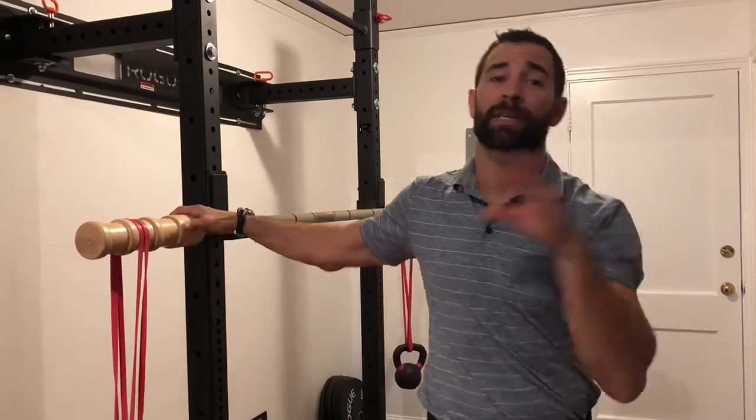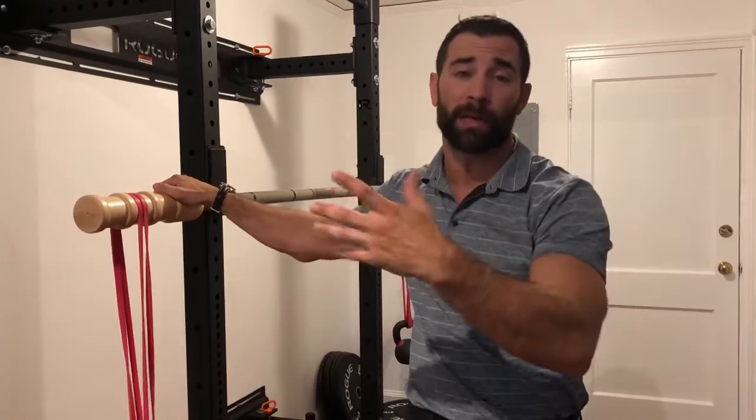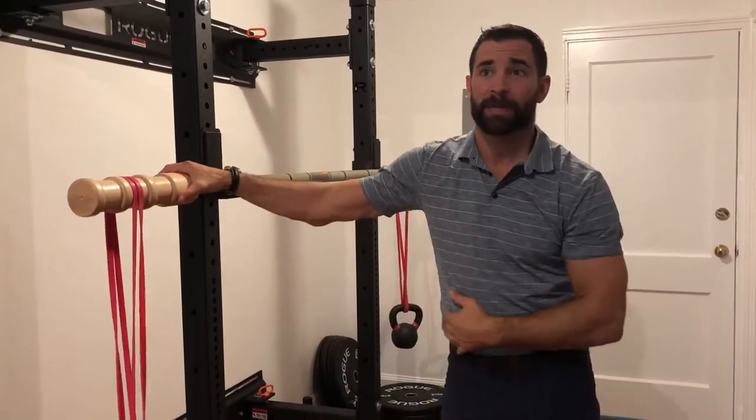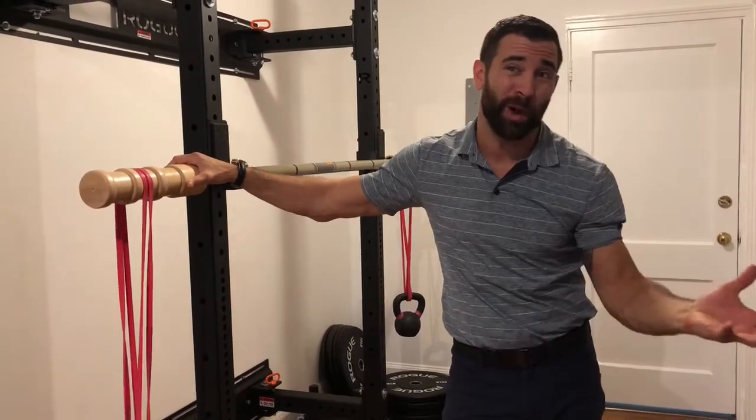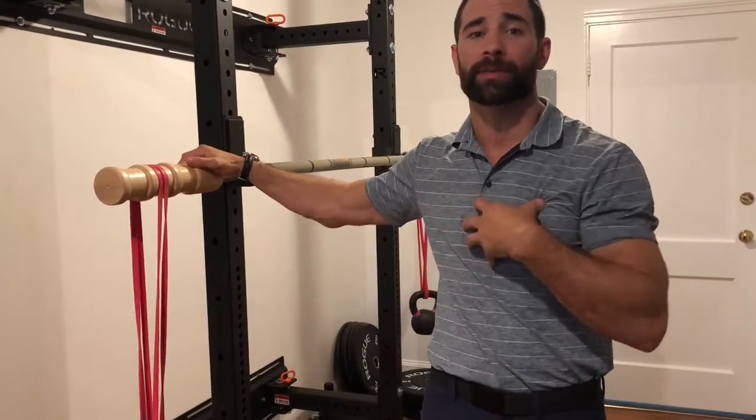Today we're covering the earthquake bar, which basically allows us to do perturbation exercises of shoulder presses, bench presses, and some variants of squats possibly. So what are we talking about here, and how can we utilize it?